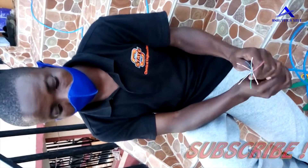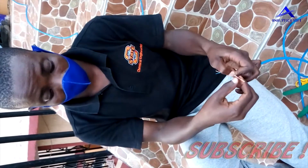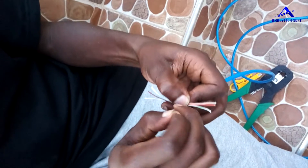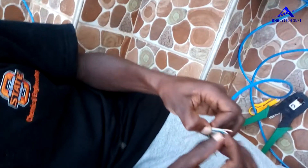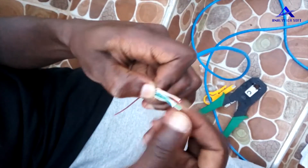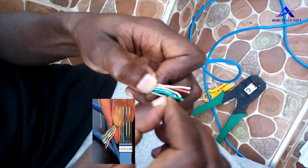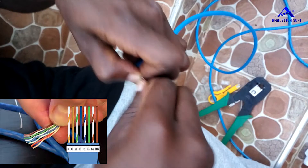After unpacking the wires, arrange them in the following order: the white-striped orange wire is first, followed by the plain orange wire, then the white-striped green wire third, then a plain blue wire, then white-striped green, then white-striped brown, and finally the plain brown wire. This is called a crossover — blue and green are crossed over. Straighten up the wires and make sure they come in this order.